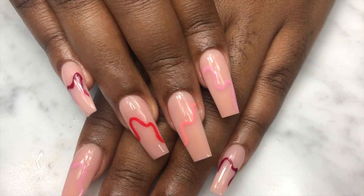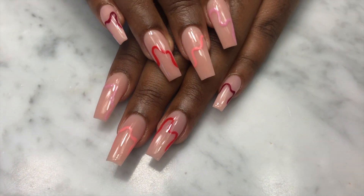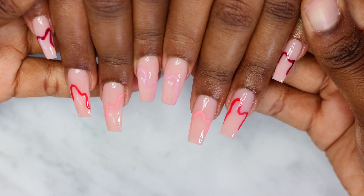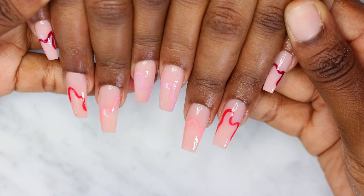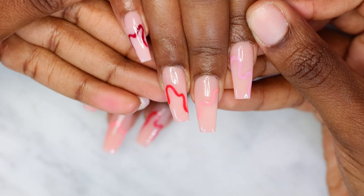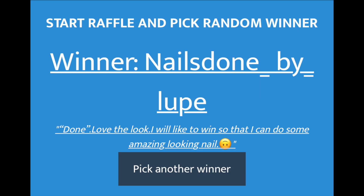This is the final result! I really hope you liked this video — let me know what you think about these watch-me-work videos. It's a kind of abstract nail design; I don't even know what to call it, but it's pretty simple. Nails done by Lupe — congratulations, baby girl, you are the winner of the giveaway from last week! I didn't have any contact with Tanya Wilson, so I had to give someone else the giveaway. Nails Done by Lupe, text me on Instagram so we can discuss things and I can send you your package — congratulations!